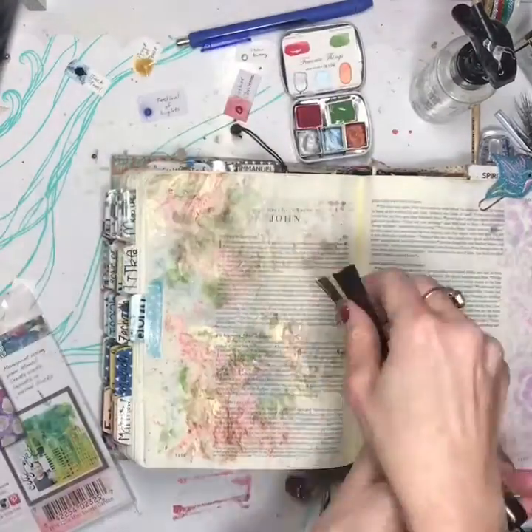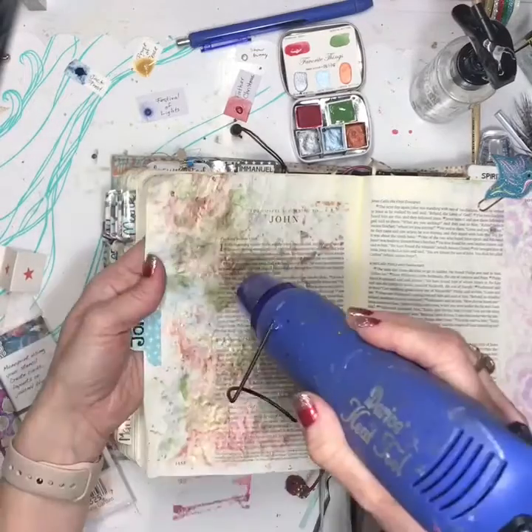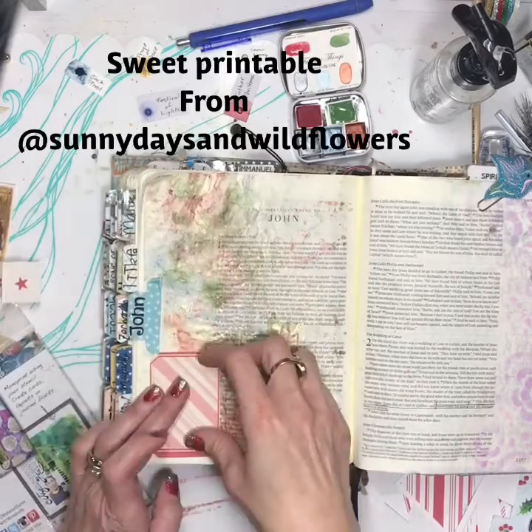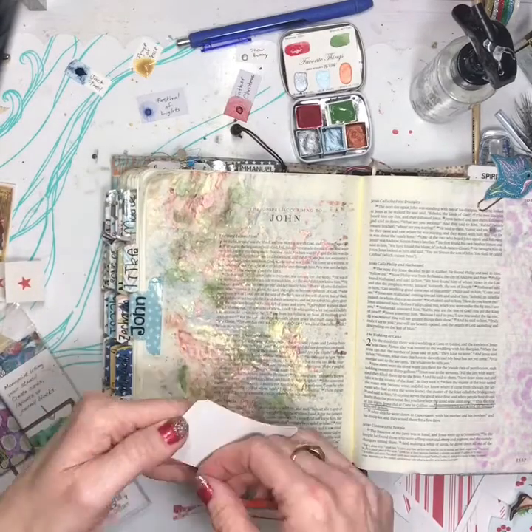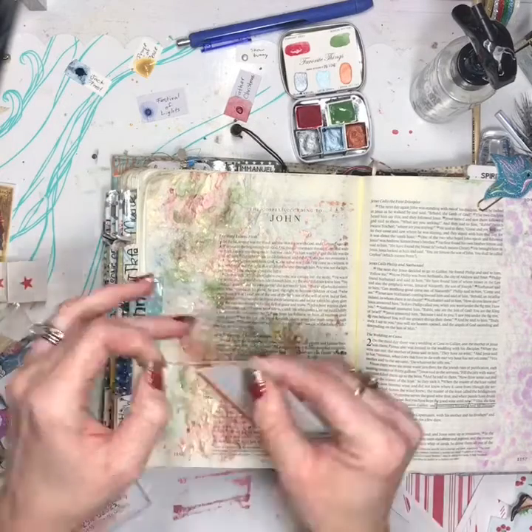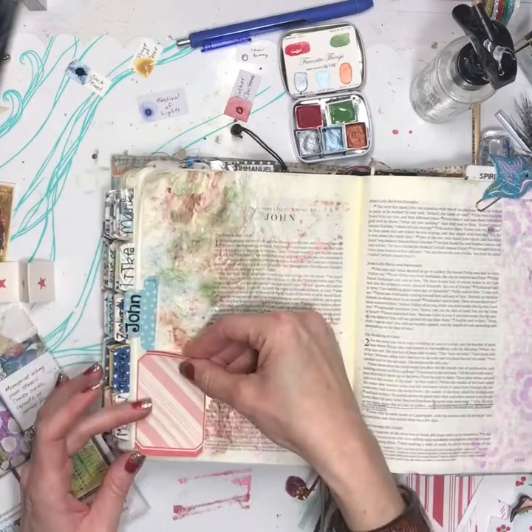And then I kind of sprinkle gold all over it, because you can't go wrong with gold. Here I'm putting together some printables from Pink Paper Peppermints and Sunny Days and Wild Flowers.